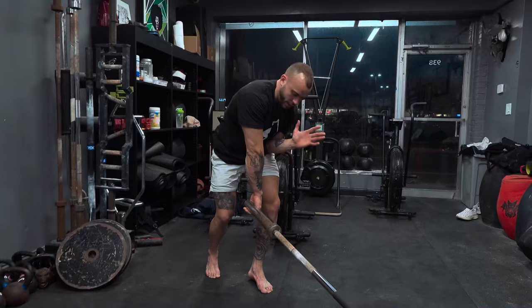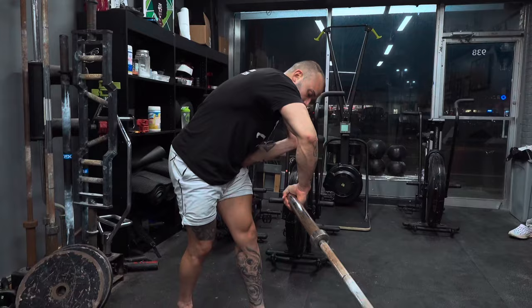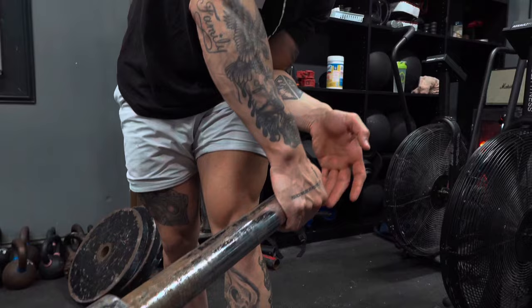With this, a lot of times some people like to get squatty, but I kind of like to have a staggered stance. Also, with gripping the bar, sometimes we can have our thumb over our fingers or have our thumb at the edge of the bar. I prefer to have my thumb on the edge of the bar.